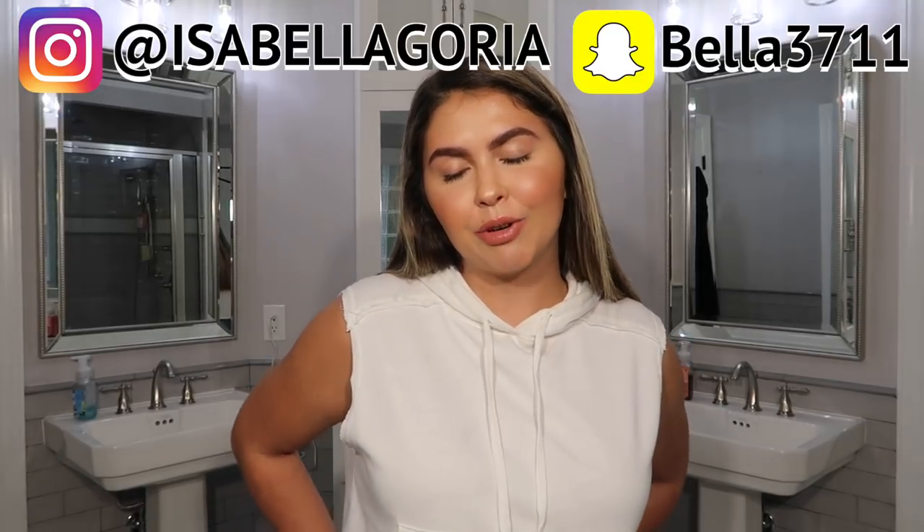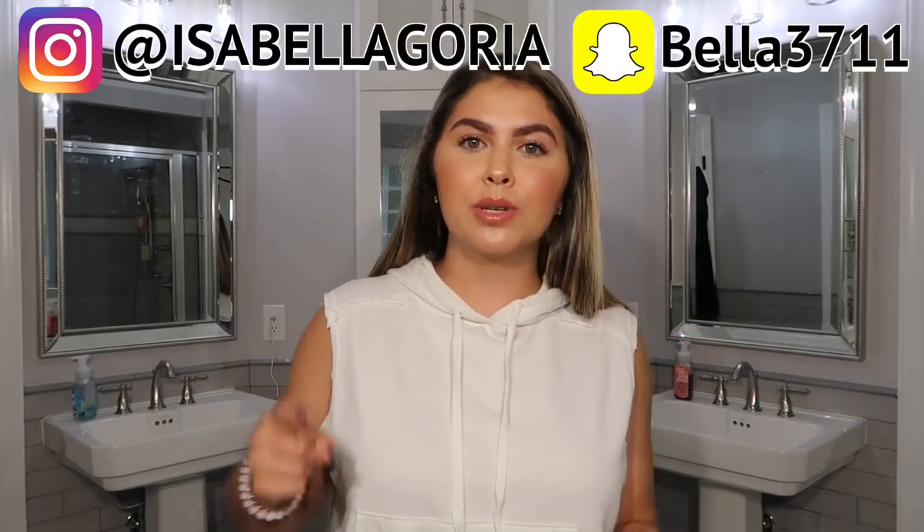What is up Gorya Gang, it's Isabella and welcome back to my channel, or welcome to my channel if you are brand new. Thank you so much for clicking on this video and taking the time to watch it. Today we're going to be doing a review on the new Natasha Denona Gold palette — I'm super excited about this palette. We're going to be doing swatches, a review, and a tutorial.